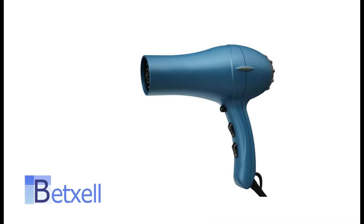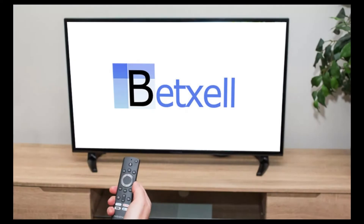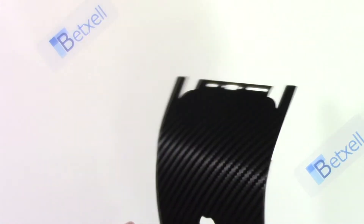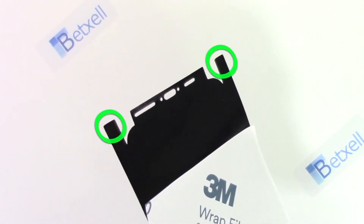You need a hairdryer before starting this installation. Watch this tutorial as many times as needed. During the installation, avoid as much as possible touching the sticky side of the flaps with your hands or any other surface. Clean flaps are key for a proper skin installation.